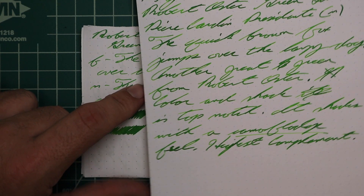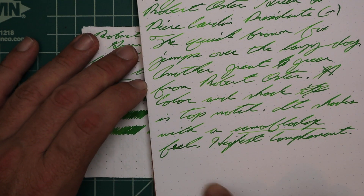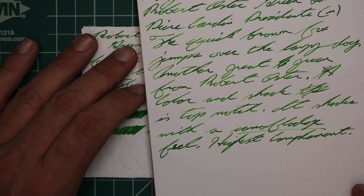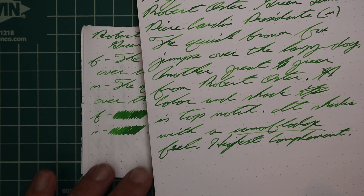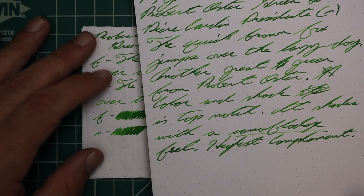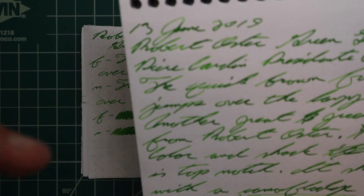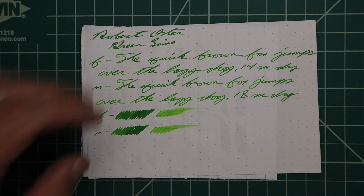Now when it went wetter — I put this in my Pierre Cardin President with a medium nib — look at that. That's not funny lighting. That is just camouflage. Shading all over, really light, really dark. Just beautiful.